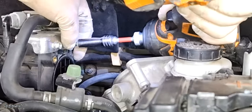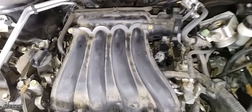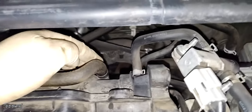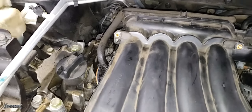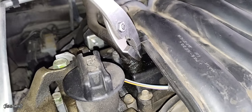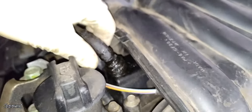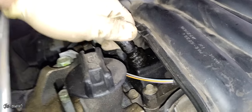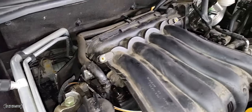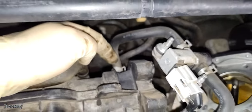Now let's remove the purge valve bracket — two 10 millimeter bolts. There's a vacuum hose that comes to the back of the engine. We're going to remove one side of it. This is the PCV valve hose — remove the clamp, pull it upwards, and pull the hose up. This PCV valve was replaced — I recommend replacing yours as well.